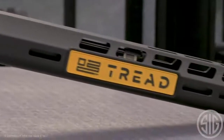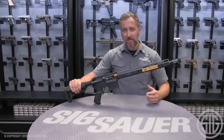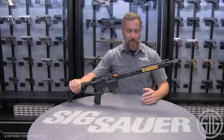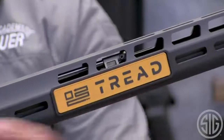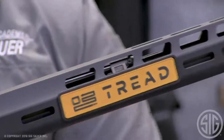Coming with that barrel is our Sig Microlite gas block, actually made of stainless steel — lighter than most titanium gas blocks out there. Very light and inconspicuous, it runs underneath most handguards and is a very light option overall.